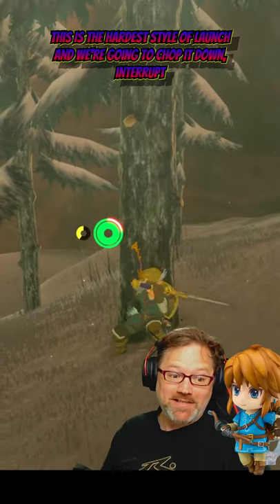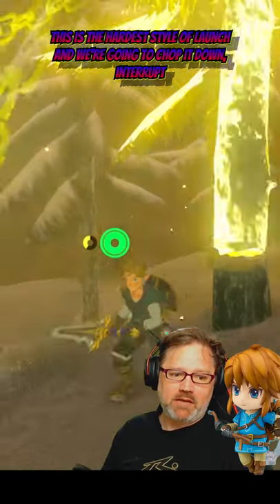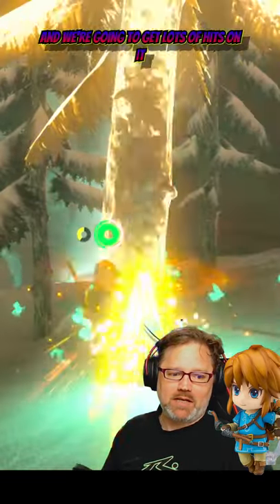This is the hardest style of launch you can do. We're going to chop it down, interrupt, and we're going to get lots of hits on it — hits, hits, hits.